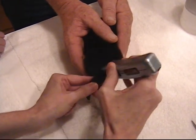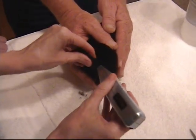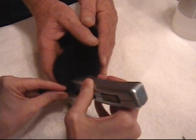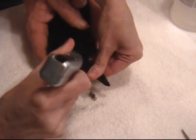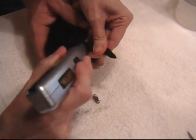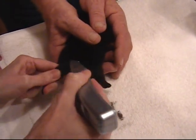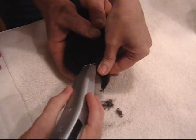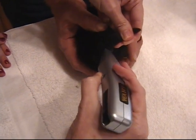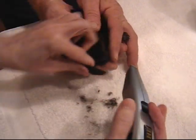Around the base of the tail. There are several techniques out there for banding. I was taught this technique by a corgi breeder, but if you've never done it before, and you can watch somebody do it or assist somebody do it, that is the best way to learn.